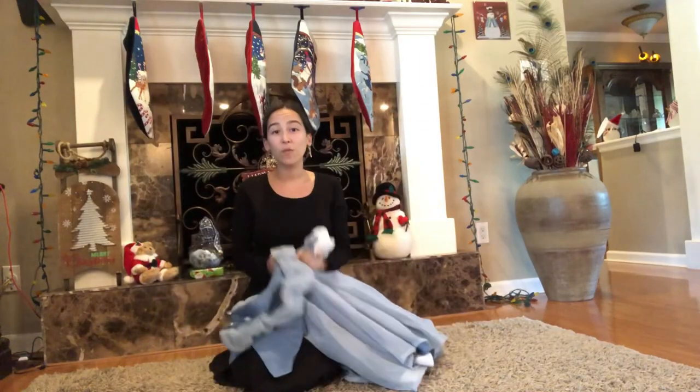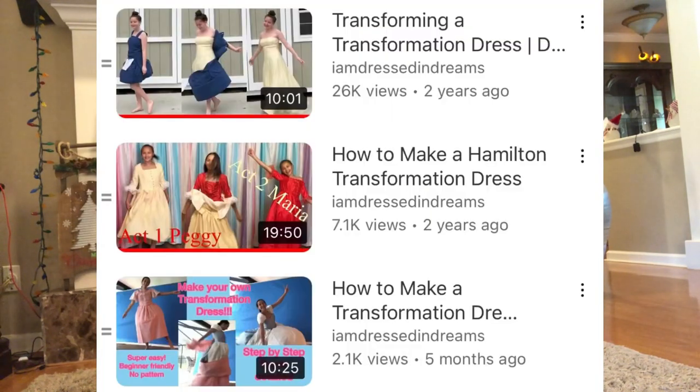Thank you so much for watching — I really appreciate you clicking on this video and taking the time to learn how this dress works. If you wouldn't mind subscribing I would really appreciate it, as I do have some other transformation dress tutorials on my channel and I plan on putting out more, as there are so many different styles and ways of doing this.